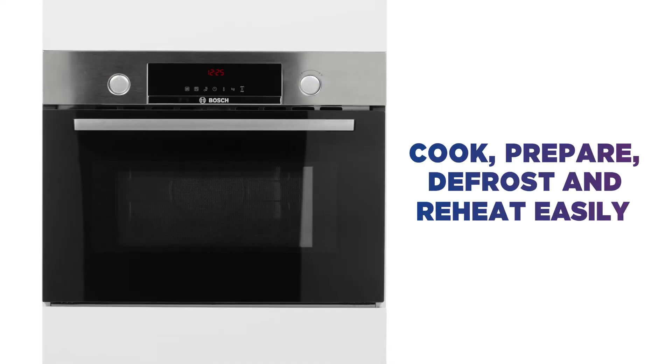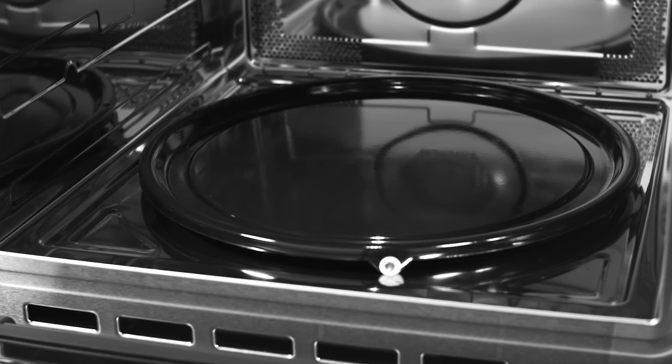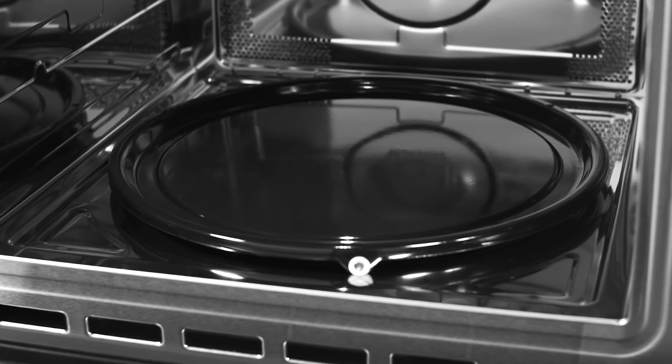Whether you want to cook, prepare, defrost or reheat, you can do it all easily in no time at all with the versatile microwave function.